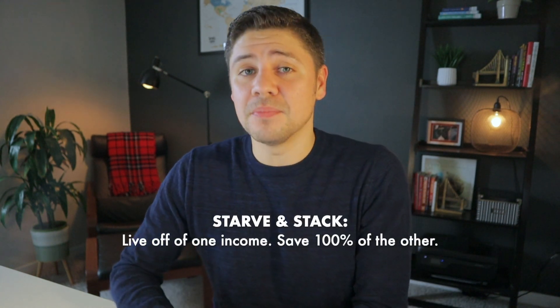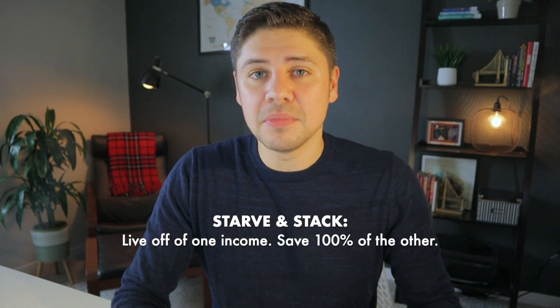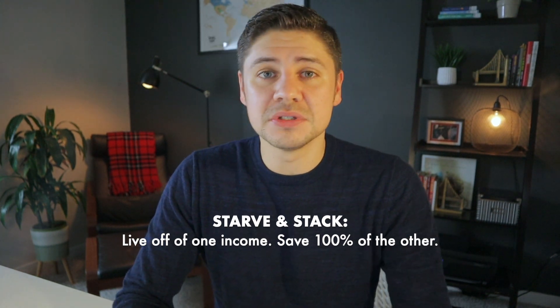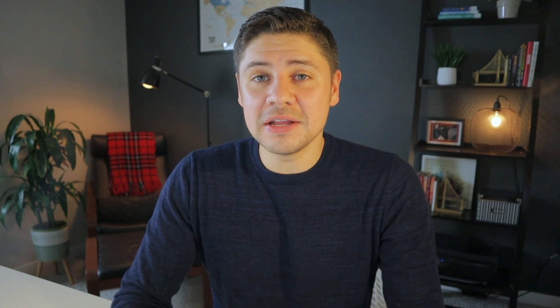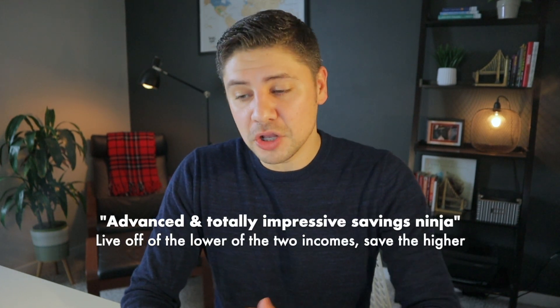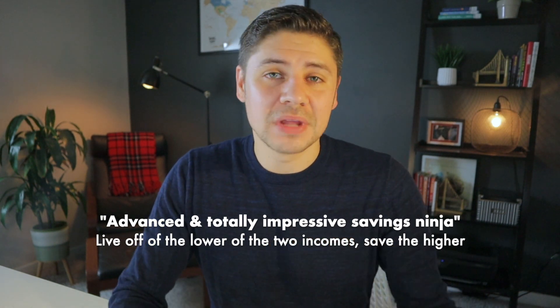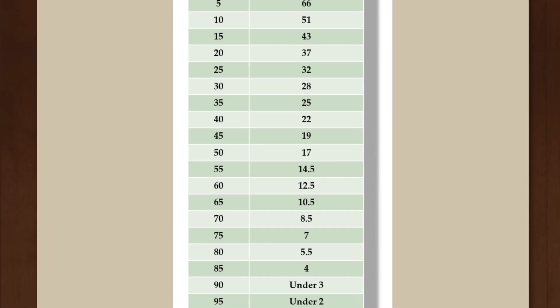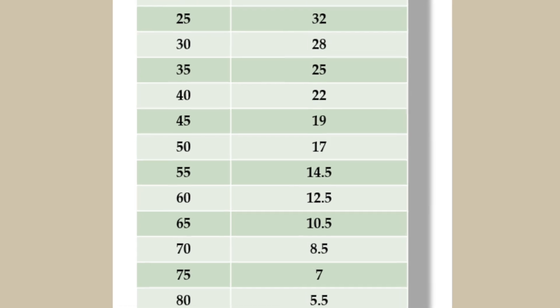Alright, let's Starve and Stack. Here's how it works and it's crazy simple: you live off one income and you save the other income completely. This can be with a partner or two incomes of your own. And if you want to be an advanced savings ninja, you would live off the lower of the two and save the higher — that would mean a savings rate over 50%, which could get you to early retirement in as little as 17 years if that money is invested.